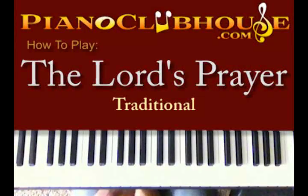Hello, this is C-Dubb with PianoClubhouse.com. Today we're going to be showing you the Lord's Prayer in D-flat.